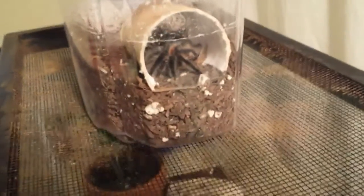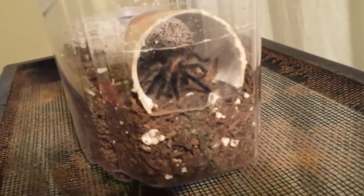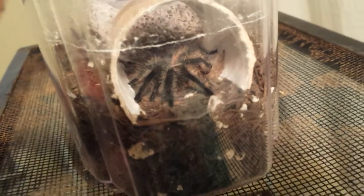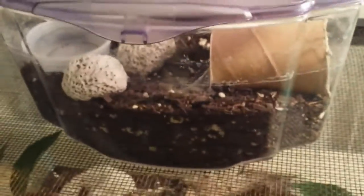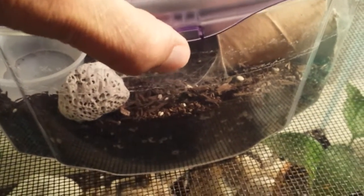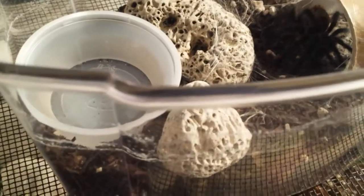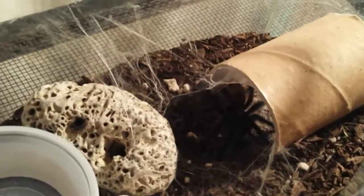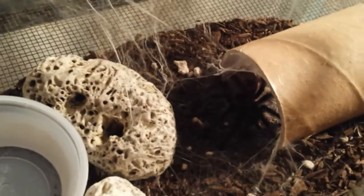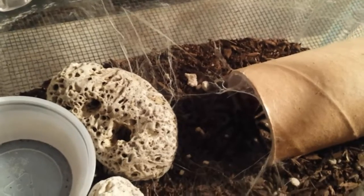She's still working on the webbing — there she is right there. I love this tarantula, it's awesome. Let's open up the enclosure and take a quick peek inside, hopefully she won't bolt. There she is — it's a little dark, could use better lighting, but look at all that webbing guys.